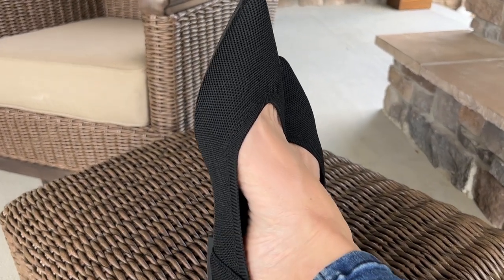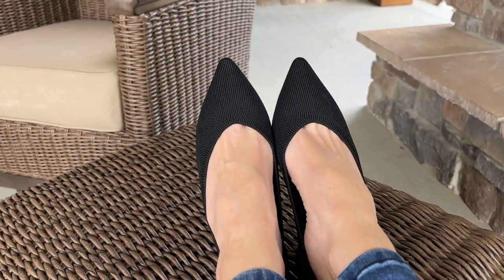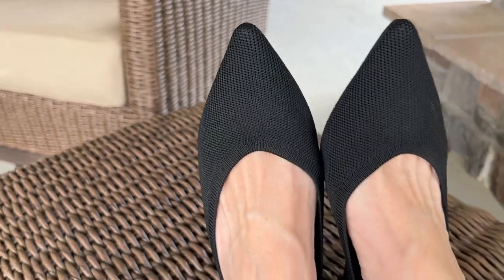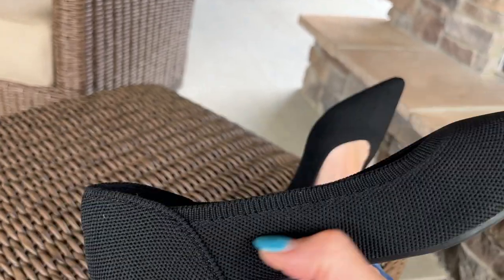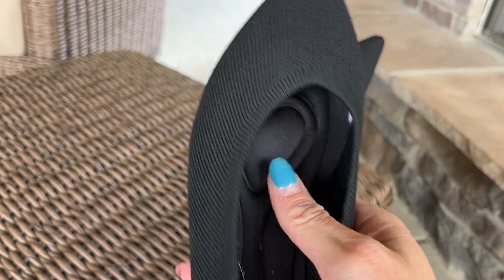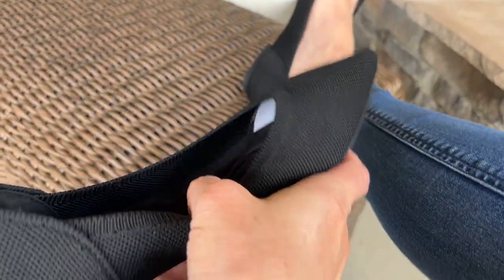Hey guys, it's Erin here and I just want to give you a quick review on these Ballet Flats by Touch Moses. They were so kind to send these over to me to check out. This is a great shoe — it's extremely flexible, just a super soft material. The inside has a very cushiony insole.